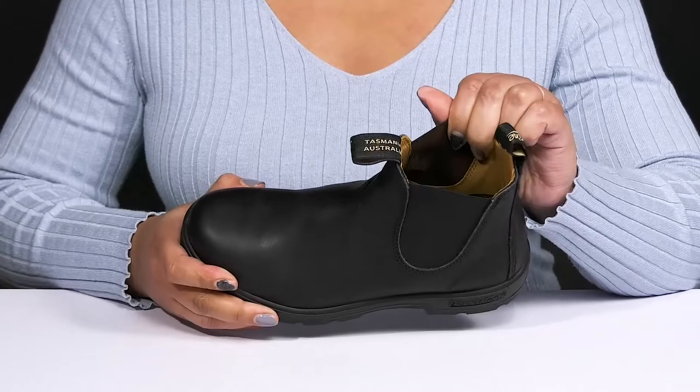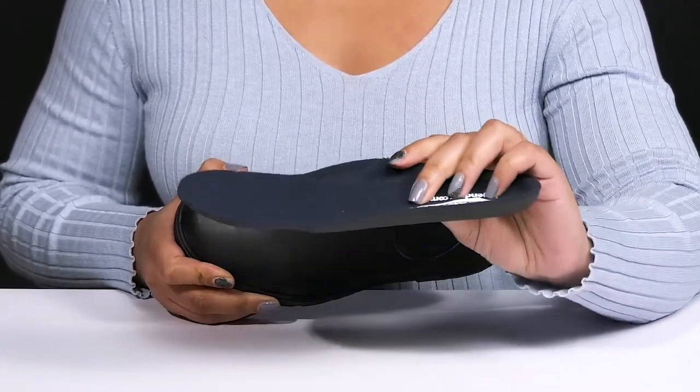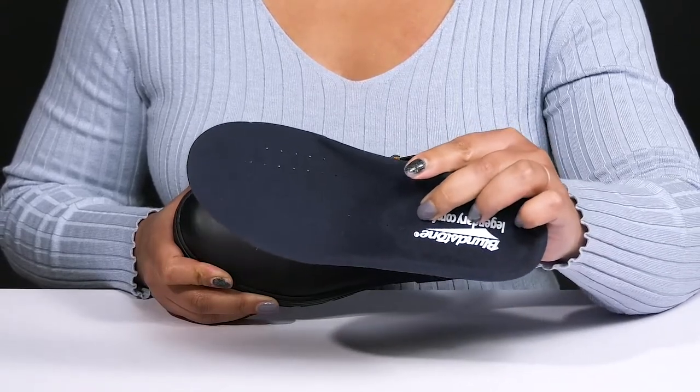Inside, there is a leather and textile lining with a removable EVA footbed that is lightly padded and contoured to keep you comfortable all day, and there are also perforations for breathability.